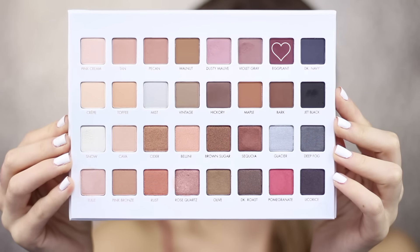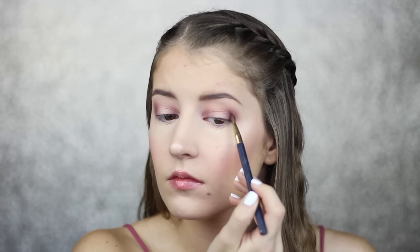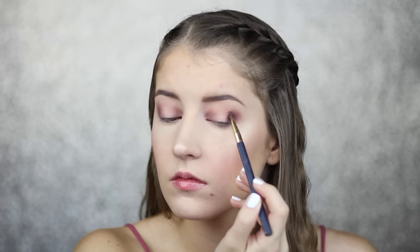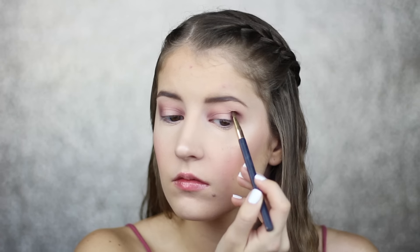Next I'm going to take the shade Eggplant on an even smaller blending brush and place this on my inner and outer corners. Each time the color gets darker, I'm going to place it farther away from the center of my lid so it blends out nicely.